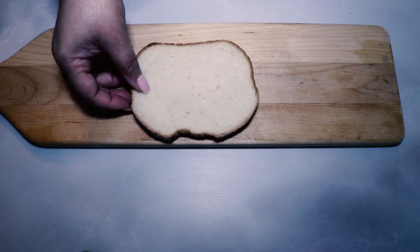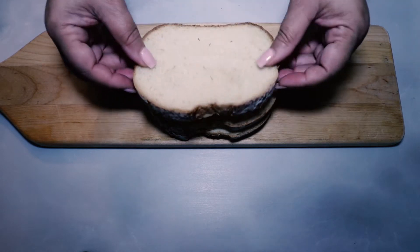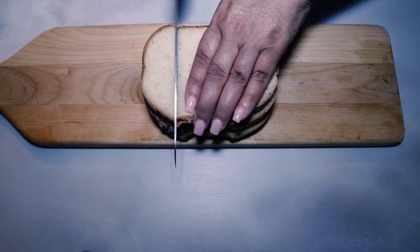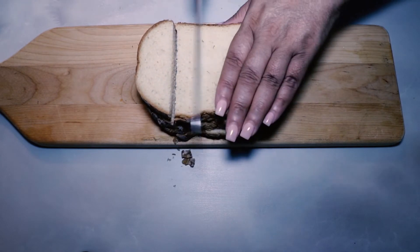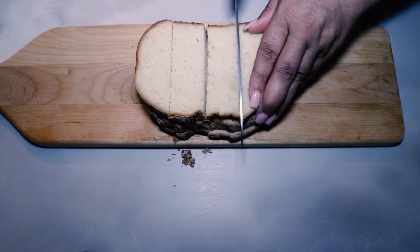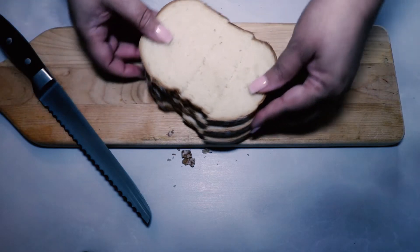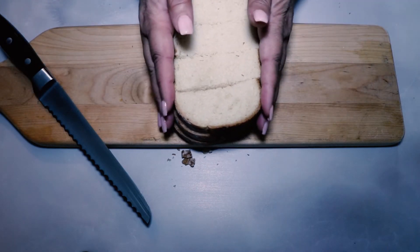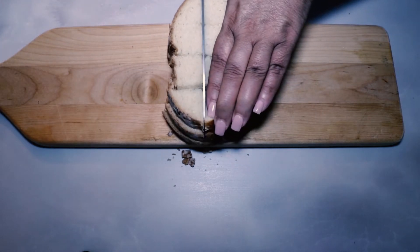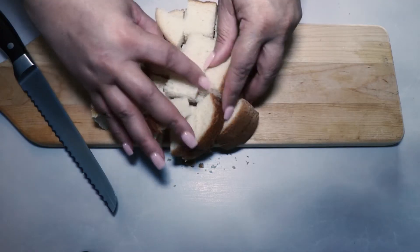Take eight to ten ounces of whatever day-old bread you have on hand and cut into one-half inch croutons. If using sliced bread, stack three to four slices at a time and cut four equal strips across the horizontal grain, then turn the bread and cut three even strips down the vertical grain. If using a baguette, cut it in half lengthwise first, then cut crosswise into half-inch cubes. If you're using fresh bread, let it sit out overnight — stale bread cuts a lot easier. A serrated bread knife or straight-edge butcher knife will also make cutting easier.